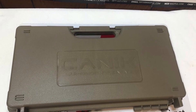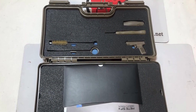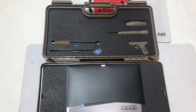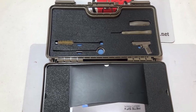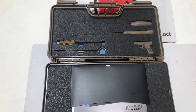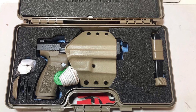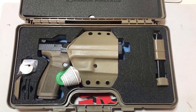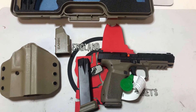Here's a view of the case that the handgun comes in. As we open up the case, on the bottom you can see the sleeve of paperwork, and in the top lid there's a small tool kit, cleaning brush, and extra back strap. In the bottom half of the case you can see the pistol nestled into the foam along with the holster, magazine well, a gun lock, and a couple optics mounting plates.